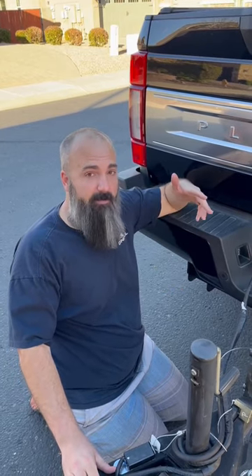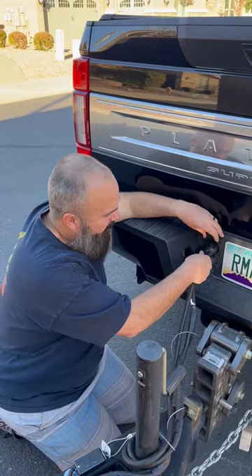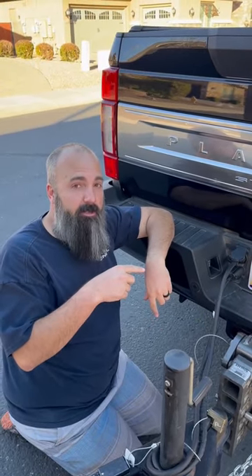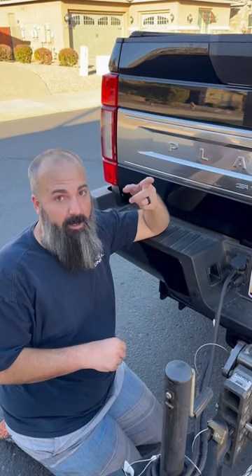But when I'm driving and I really want to see behind this eight and a half foot wide giant box behind me, I can't see anything, and that's kind of a bummer. So it's good to know if you're looking at one of these and you're going to use the Ford camera versus one of the aftermarket cameras that you can see all the time — keep that in mind.